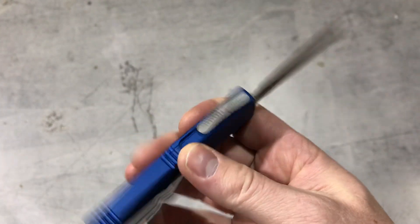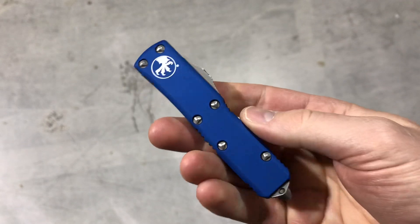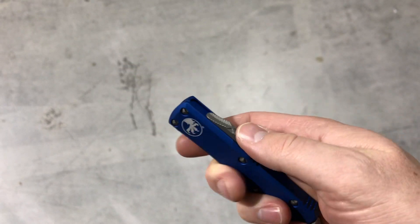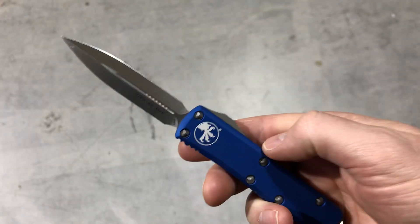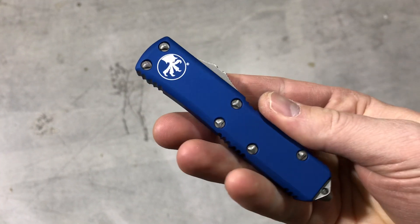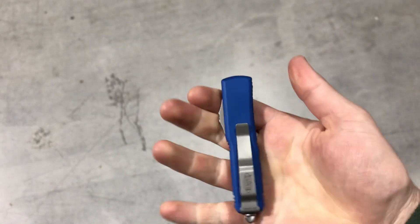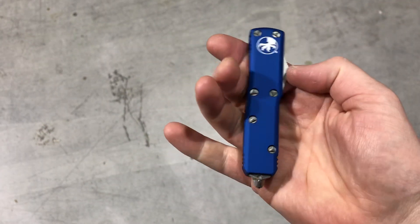These are live on the website in stock. We also have a stonewashed blade in this very same UTX-85, a black handle, and a ton of other single-edged 85s. We have a ton of 85s in stock, which is actually rare because these sell very quickly — it's such a good size for a carry out-the-front.